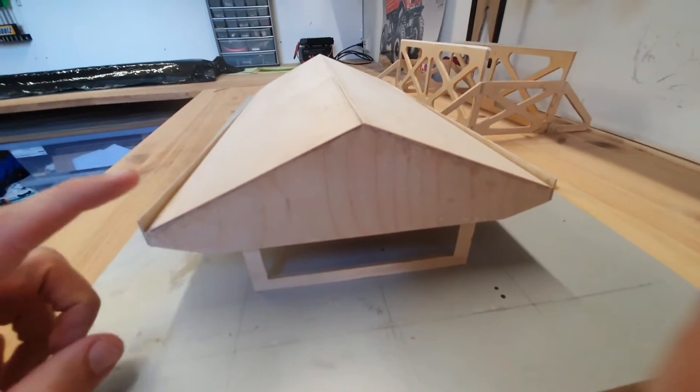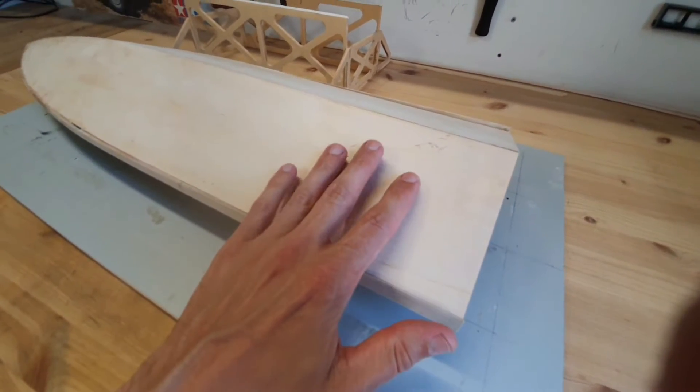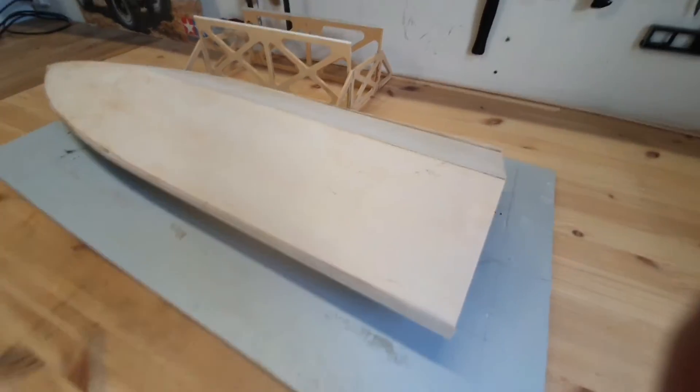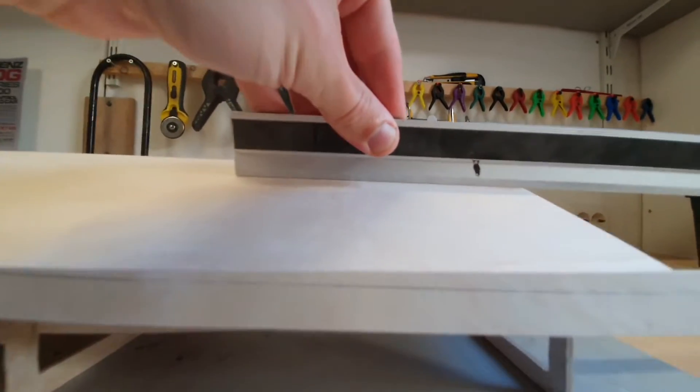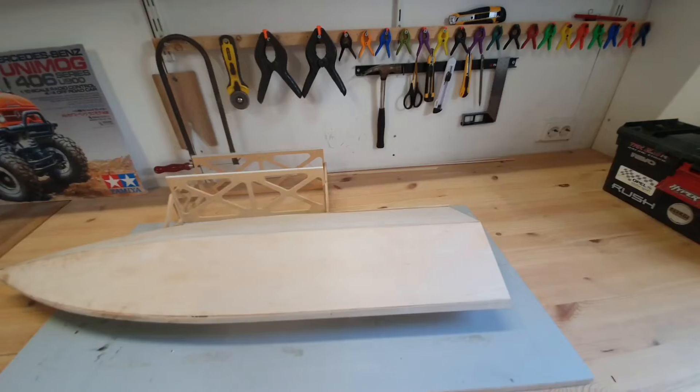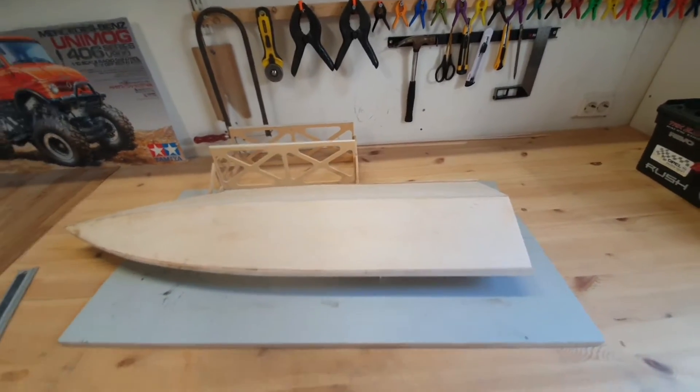Here you can see the flanges from the back. I really took good care when I applied the bottom sheeting that this surface is absolutely flat. When I grab a ruler and apply it to the bottom part of the hull, it is absolutely flat, and this will really improve the performance and the speed of the boat.